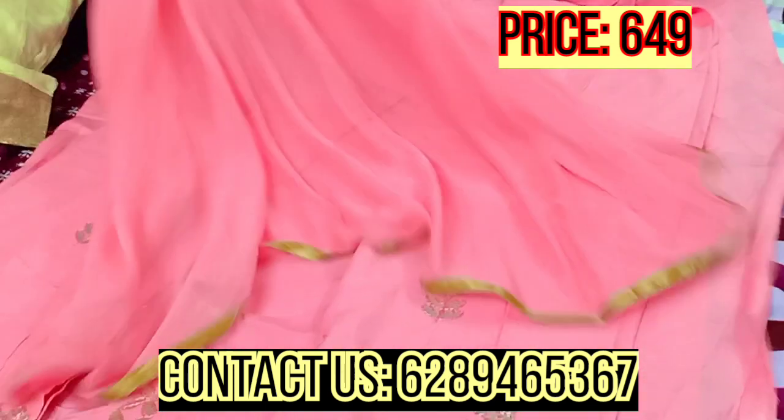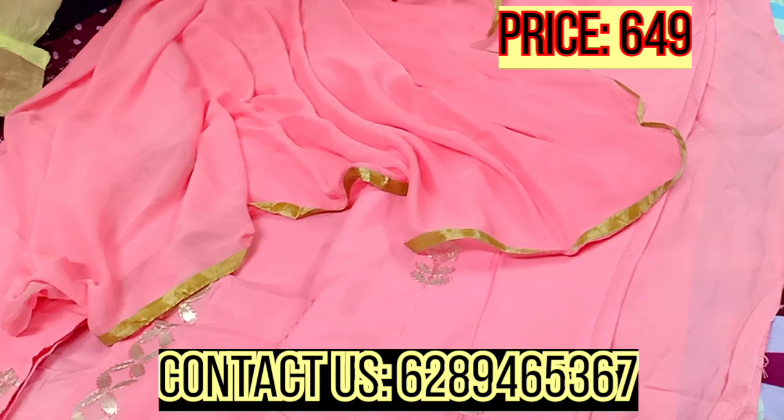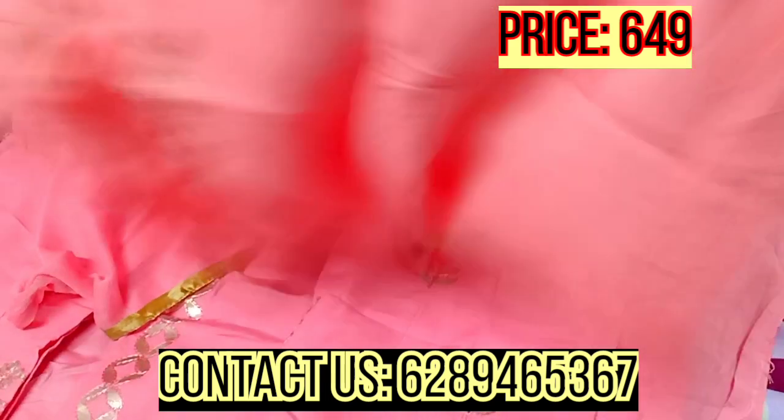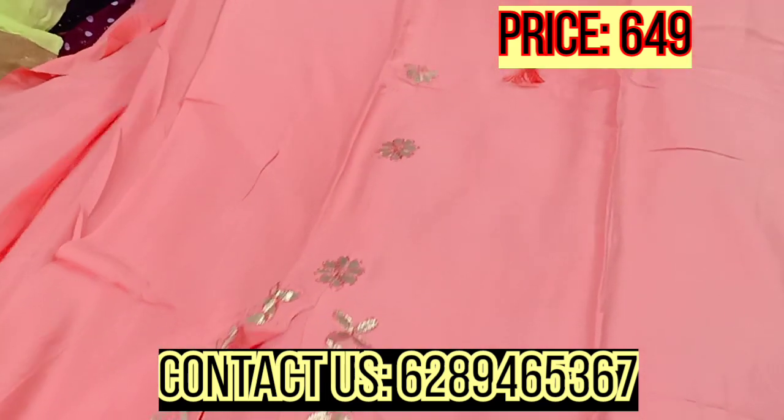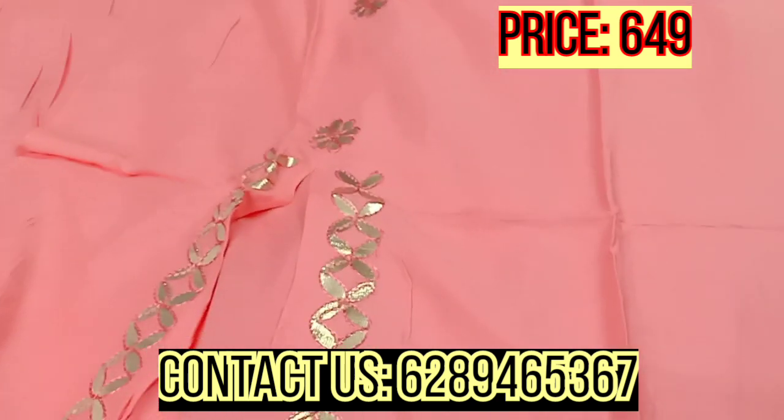I am focusing on three colors and showing them to you. If you like any color, take a quick screenshot of it and contact us on the number provided. The price will appear on the screen.